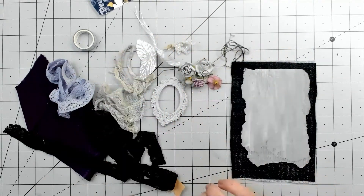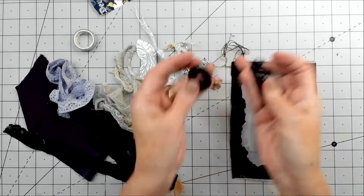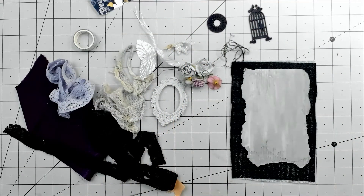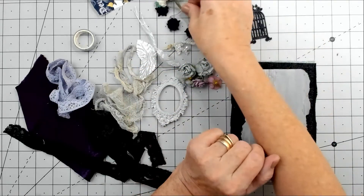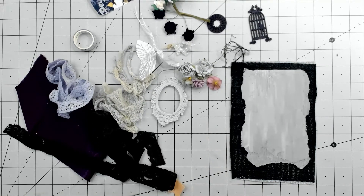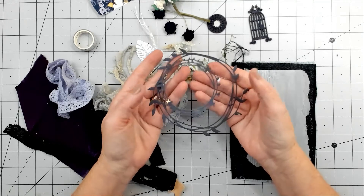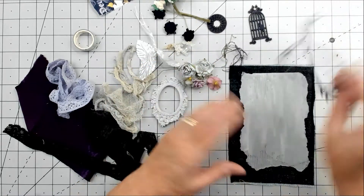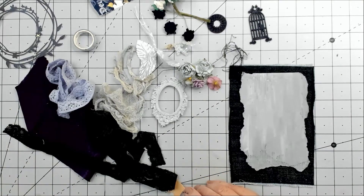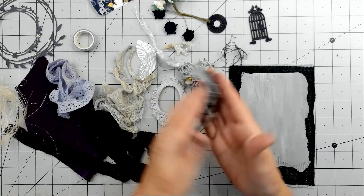I've got some chipboard that I painted navy blue. I have some flowers I painted navy blue because they weren't the right color in my stash. We have some die cuts - it might look white but it was actually navy blue with stars on, so there are some white bits. I cut out some die cuts to use.